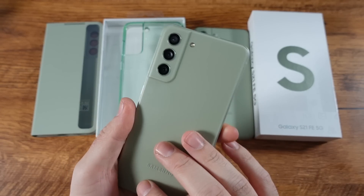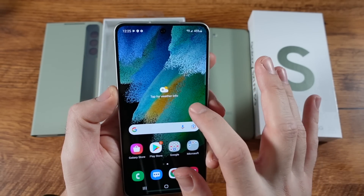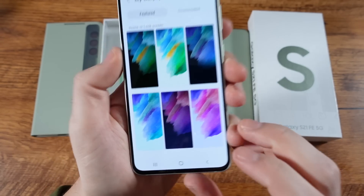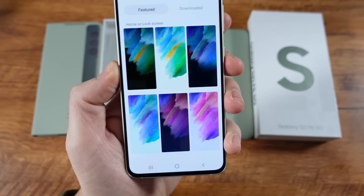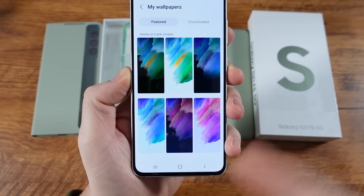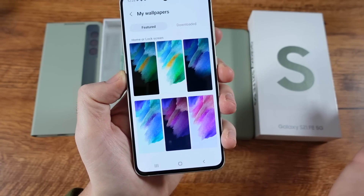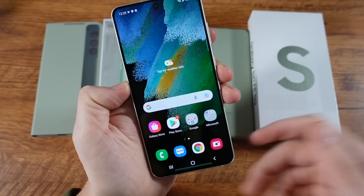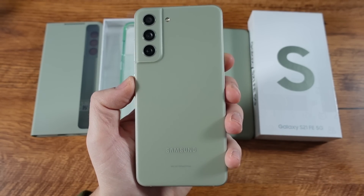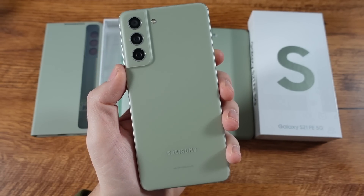Get your questions in on what you want to know about this one. Let's look at the wallpapers before we head out. You can see you've got a good solid six wallpapers — but I'd probably say go find your own if you don't like these. They put basically one for each color you can choose from: you can get this thing in graphite, white, lavender, as well as this olive. So let me know your favorite color down below.